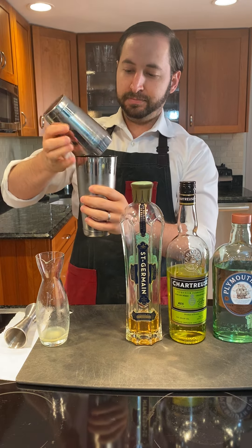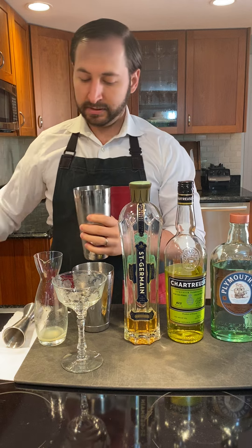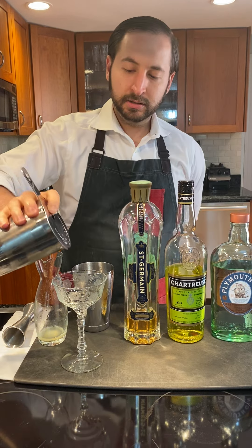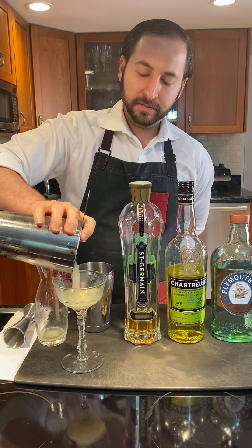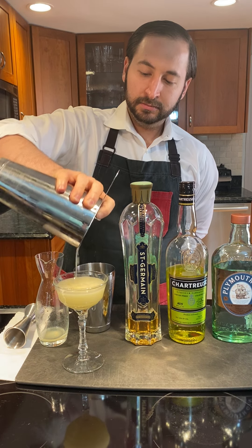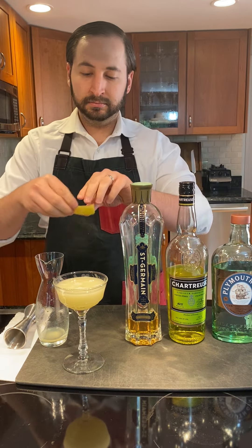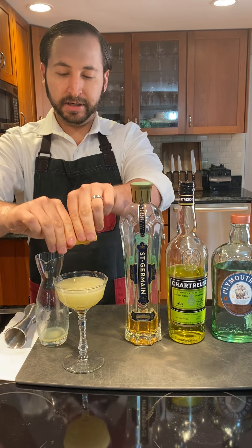Make sure you get the last drop into a coupe, strain it, and it's going to be finished off with a garnish of an expressed lemon peel — just getting all the oils right on top.